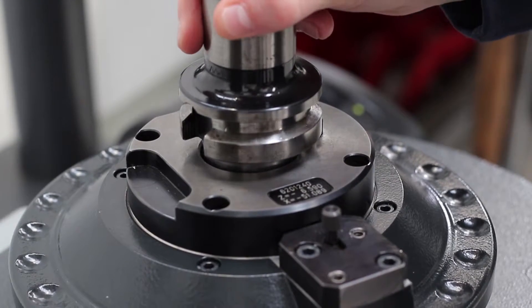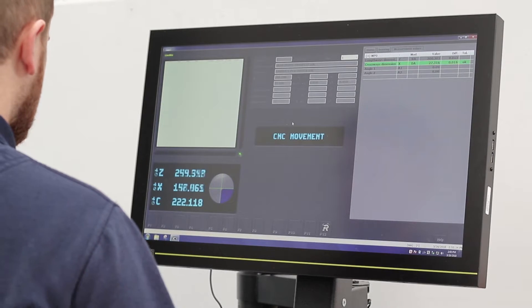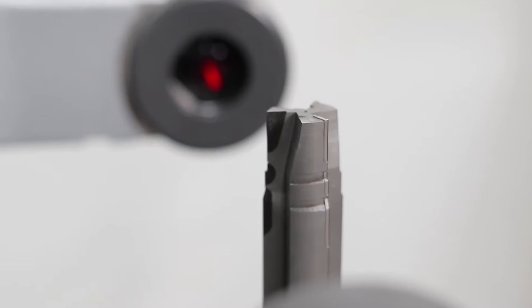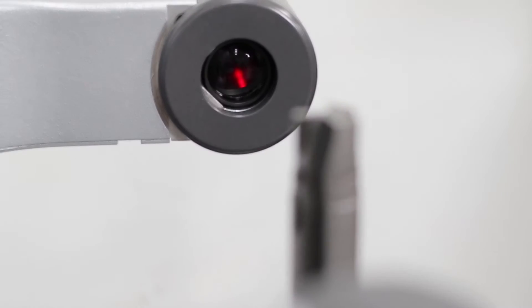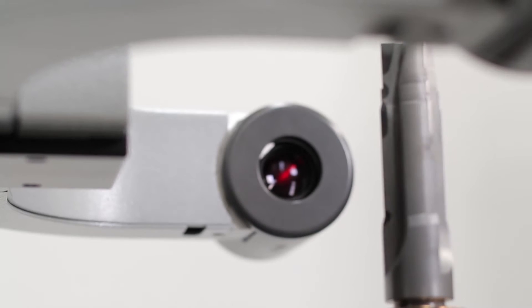The beauty of the machine we've got in house is it has a power clamping system. When we bought the Zolla, we specified all the different types of back ends that we might need to hold, so that we have the facilities to do that. It's quickly interchangeable — you don't need to mess around changing back end adapters. The power clamping unit drops in, you put whichever type of back end it is you want to check the tool in, and away you go.